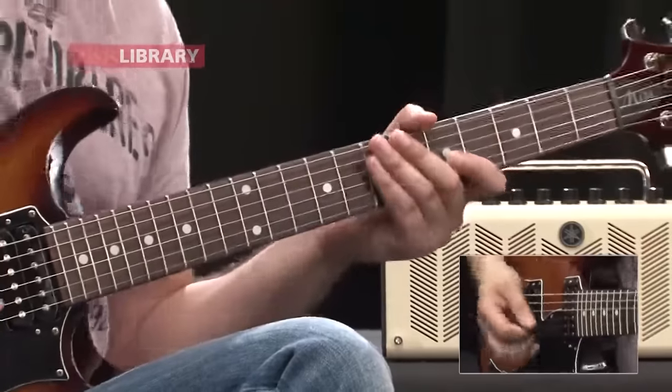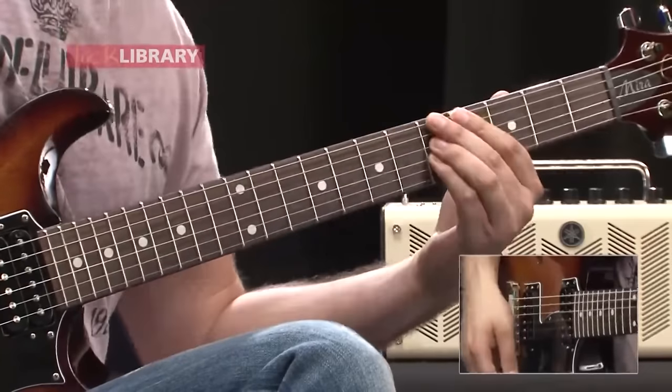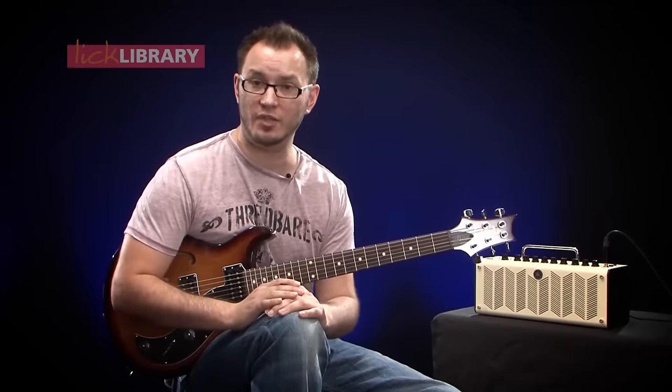Play that a little bit quicker and you get this — very, very cool sound. So there you have it. Hope you enjoyed that guys, find it useful, and I will see you next time.